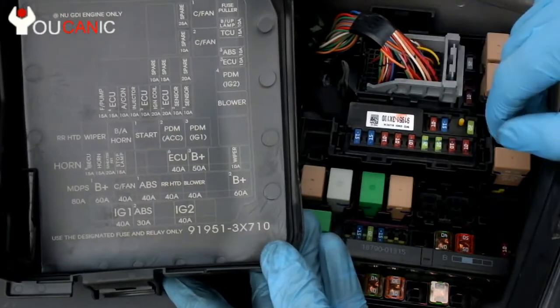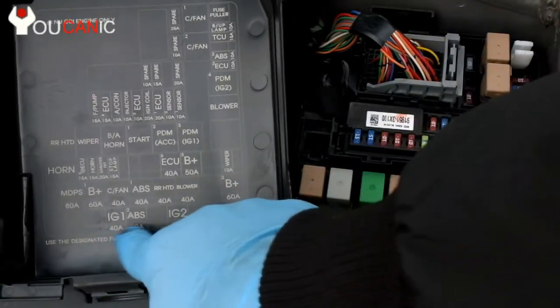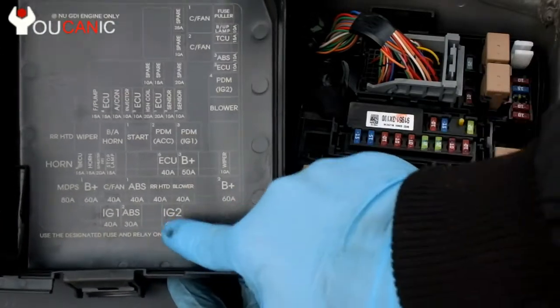A good way to start is to identify maybe two or three fuses. In this case, we're going to look at these two. So there should be two fuses there, an empty spot, and this.